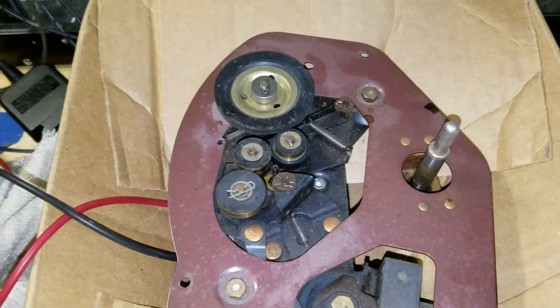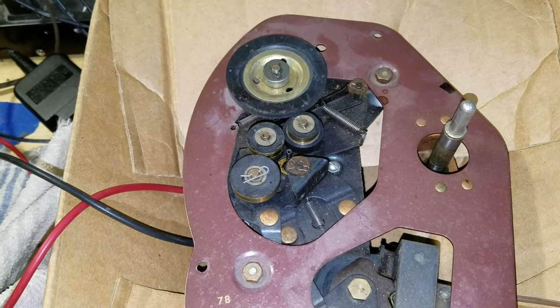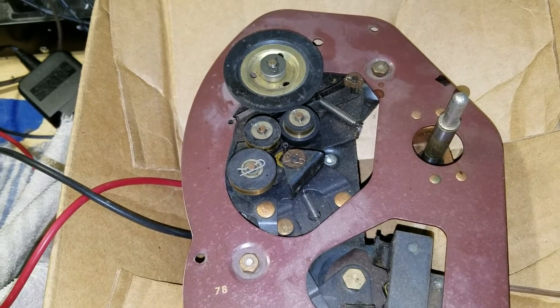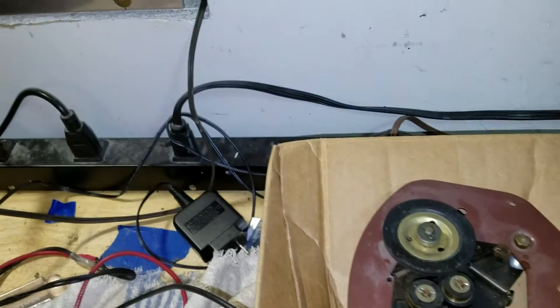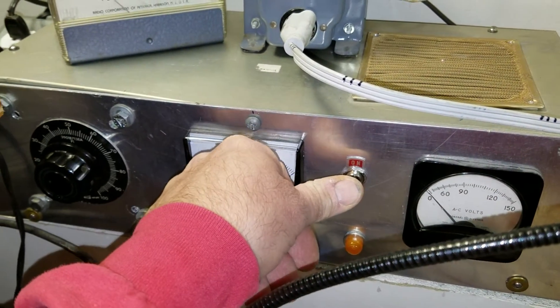I've established that there's not a lot of noise, no dimples, so no thumping. Everything turns pretty smoothly. It's just going to be a matter of cleaning and lubrication. This was a successful test. I'll get back to work — let's dump power on the Variac.